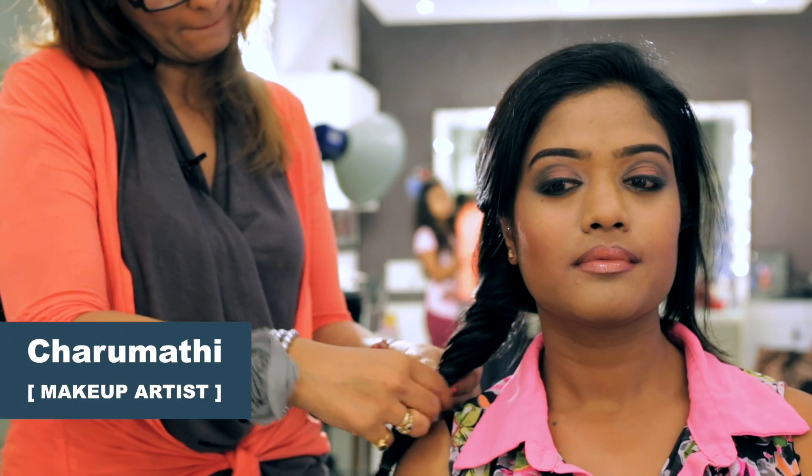Hey there, I'm Charumati here from Studio Makeover. I'm going to be showing you the fish braid, a quick hairstyle that you can do yourself.